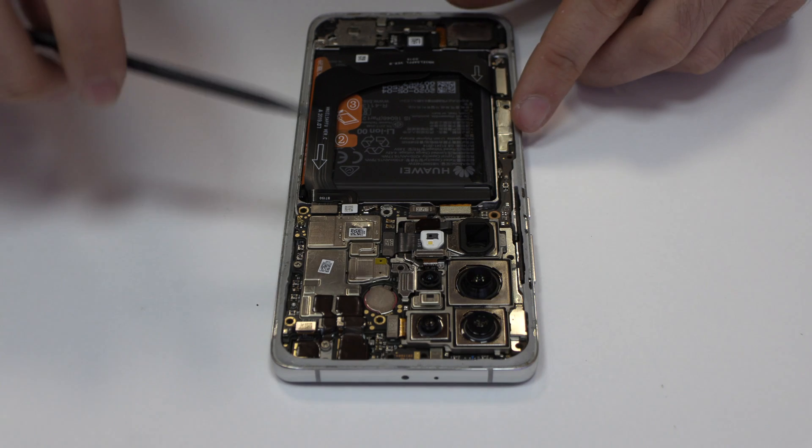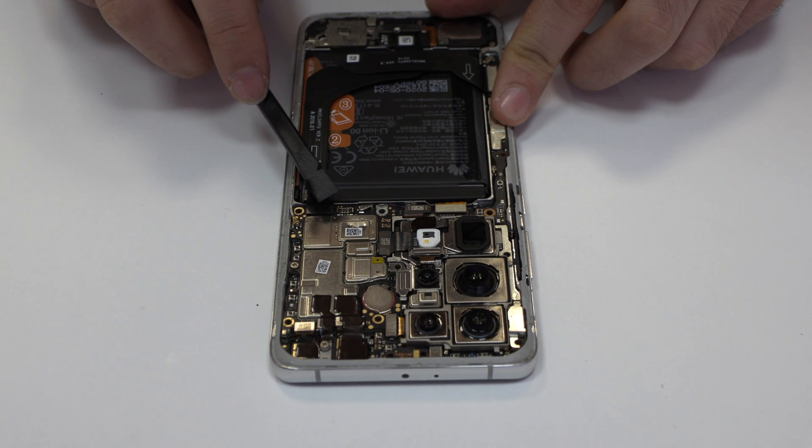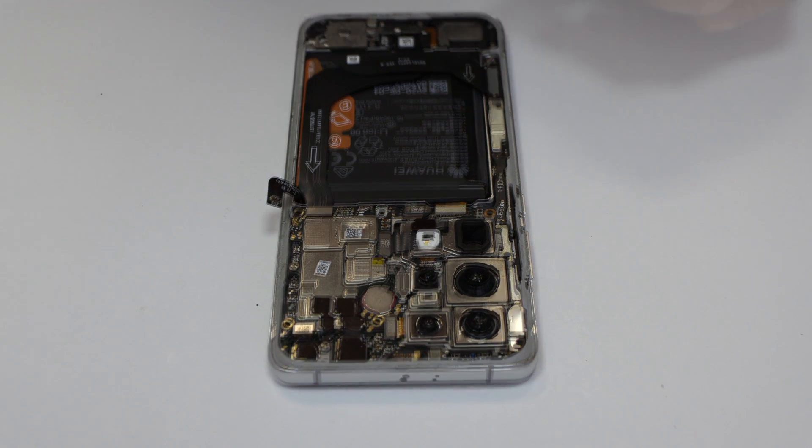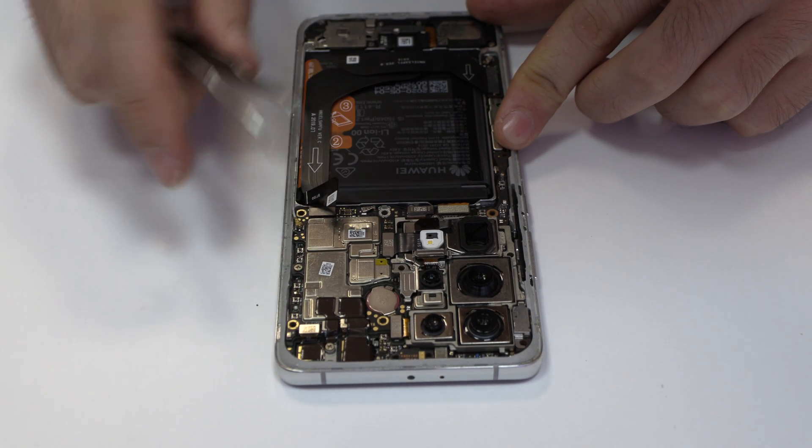To continue with the disassembly process, first of all, we have to remove the battery flex. We disconnect the coaxial antenna.